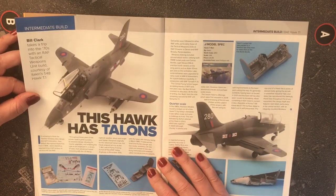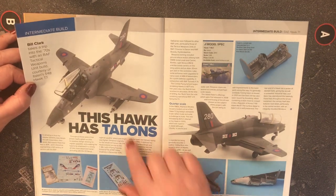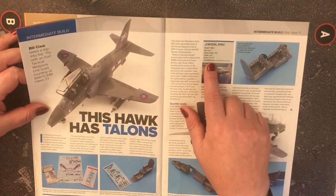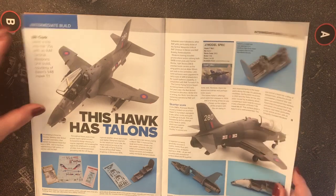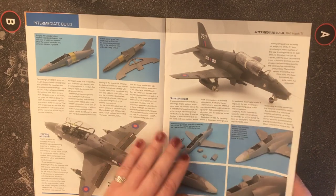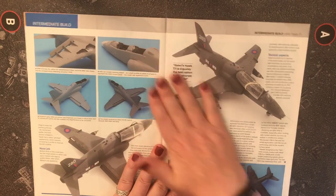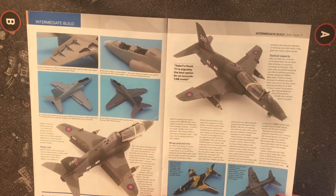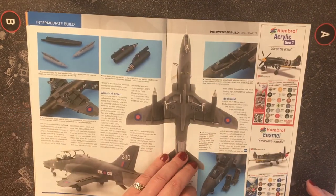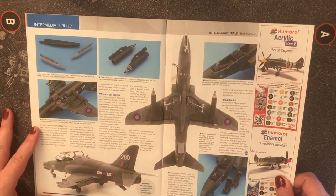There's a Hawk T1 in 1/48 scale from Italeri — a nice grey-green wrap-around camouflage scheme, priced at 34.99 from hobbyco.net. As much as I like 1/48 scale, I just haven't got the space. But it's a nice looking example.